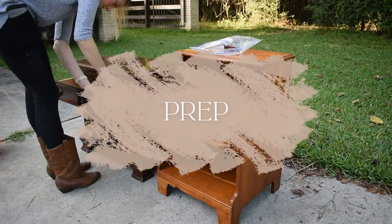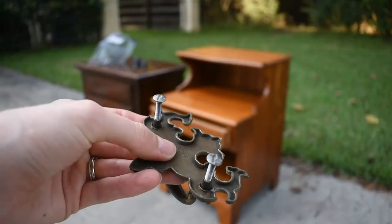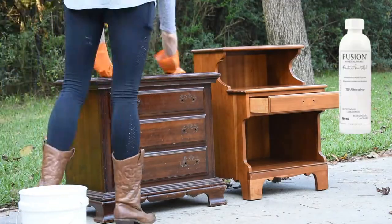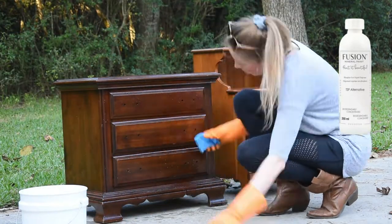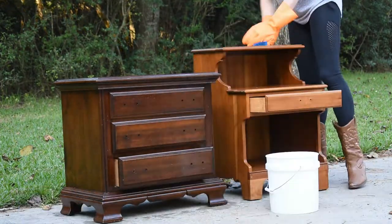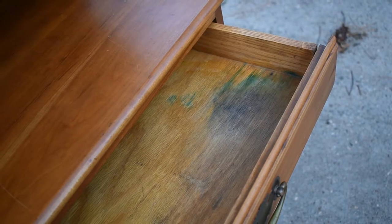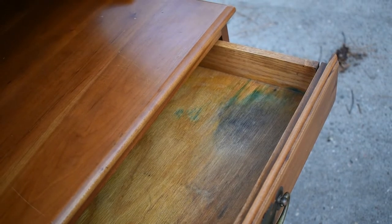I'm gonna start by removing the hardware and storing it all in a bag so it doesn't get lost. I'm also screwing the screws back into each handle so I can find those as well. After that, I'm gonna get right to cleaning. I'm putting a good soap and degreaser — my favorite TSP alternative — into a bucket of hot water, grabbing a scrubby sponge, and hitting every single surface of both dressers, including inside the drawers. One of these drawers has a spill in it, so I'm going to do my best to clean that up, but we'll come back and fix it with paint later on.